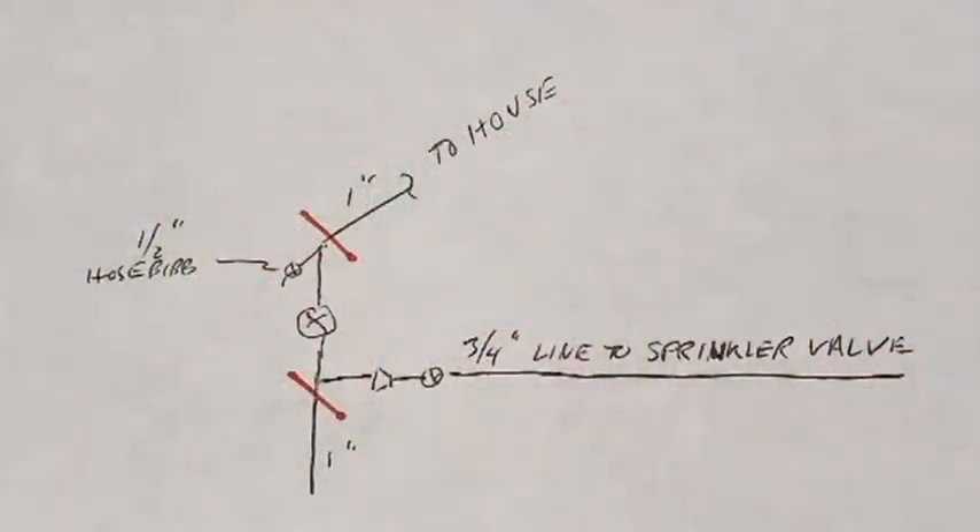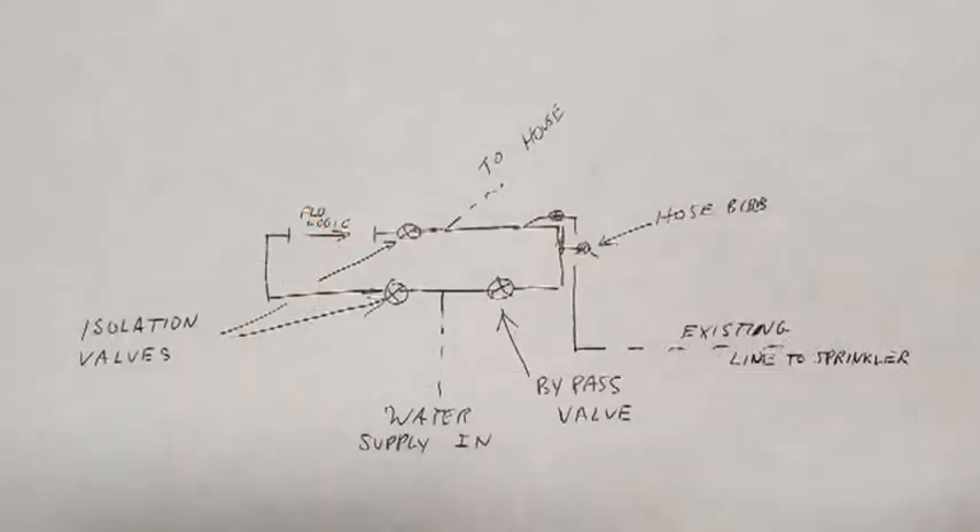Here's a sketch of the existing piping. As the red lines indicate, we'll remove everything between the one-inch source coming up from the ground and the one-inch pipe going into the house. On the water supply coming up from under the ground, we'll add a T. On the left side, we'll add the FlowLogic equipment — the shutoff valve and the flow meter — and then two isolation valves that'll allow us to do service on that equipment if necessary. To the right side of the T, we'll add a bypass line so that if we have to maintain the equipment, we'll be able to continue the use of water.